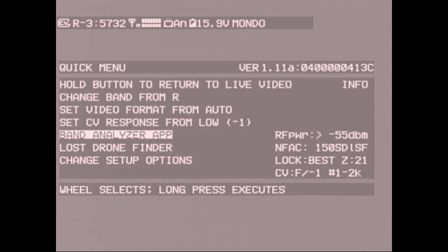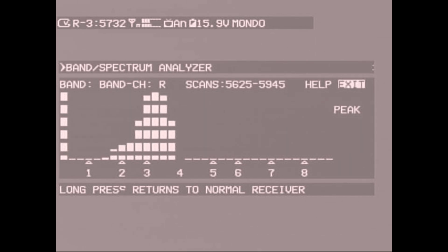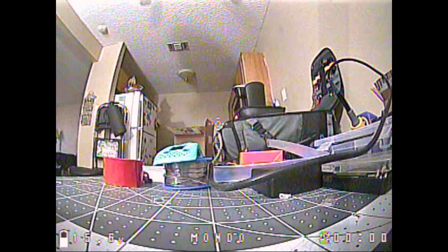The band analyzer scans through each channel and shows the amount of signal strength on each one. I'm currently on Race 3 and it looks like my Wi-Fi is raging on R8, so I won't be flying on that channel around here.